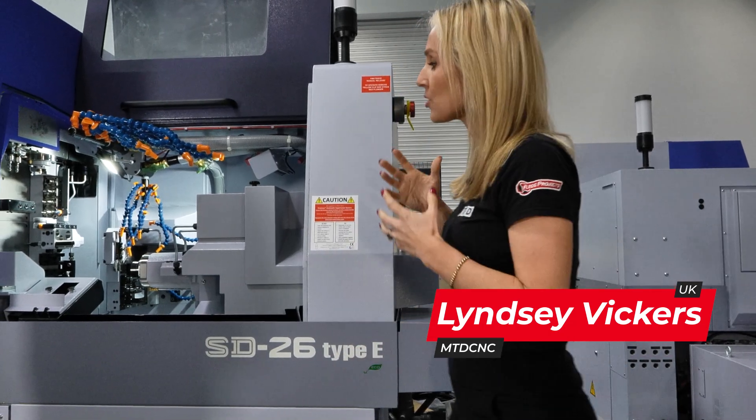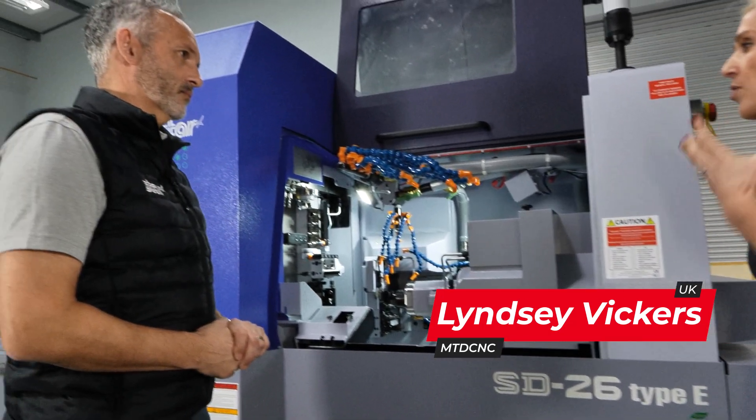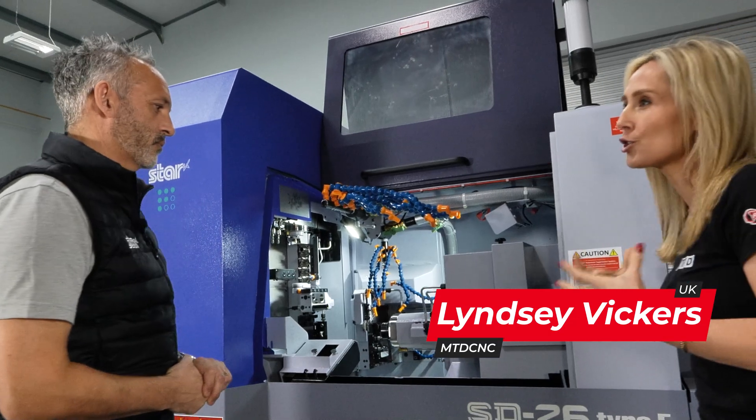If you're after a true one-inch sliding head machine, then look no further than the FD range from Star. Steve, tell us what this machine is really going to do.